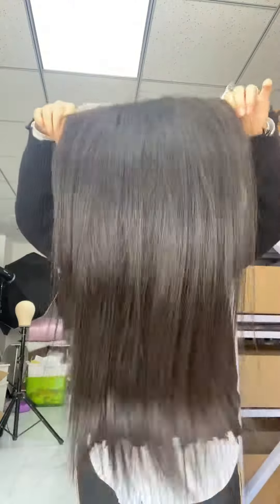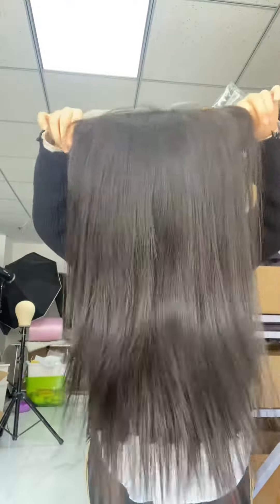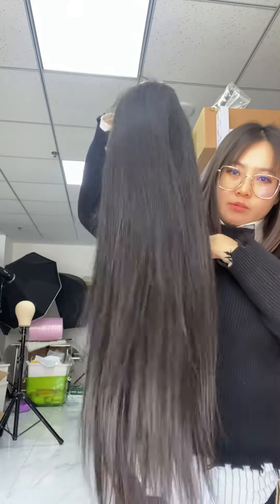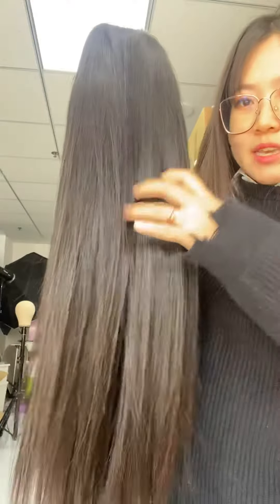To buy it, it takes one week to make — sometimes three to five days. 200% density silky straight HD lace 13 by 6.